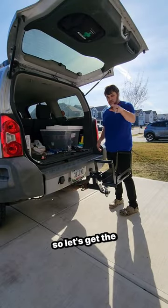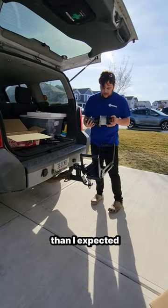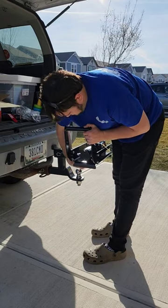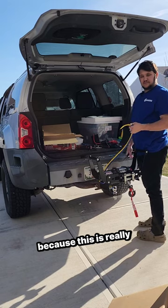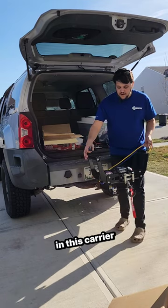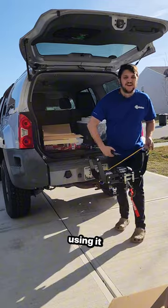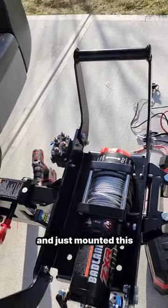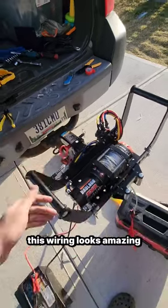Let's get the winch on here. This is smaller than I expected, and it actually feels really good to say that instead of hear it. I've got a ton of cable because this is really supposed to mount to a UTV or a vehicle, but I want it all on this carrier so that when I'm not using it, it can just slide into the back of the Xterra. I drilled two holes and mounted this relay — and if you squint both eyes, this wiring looks amazing.